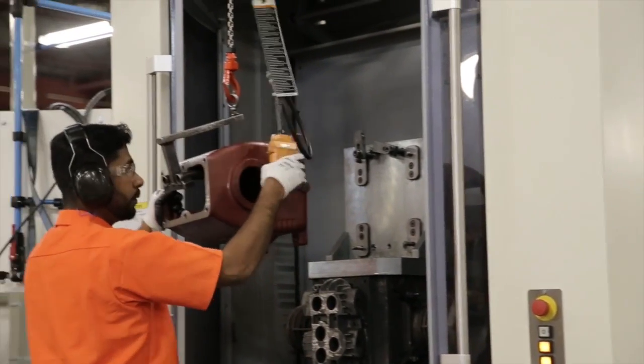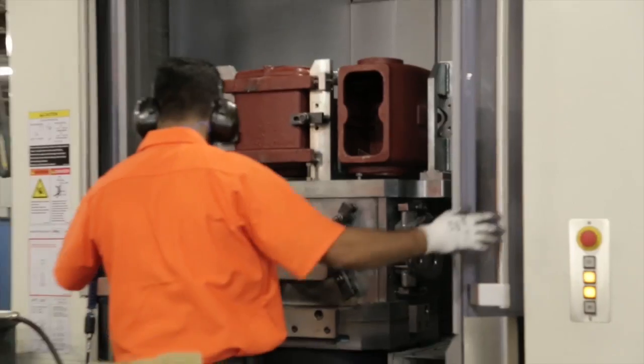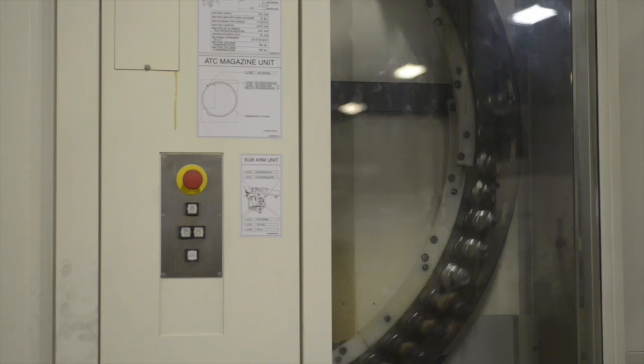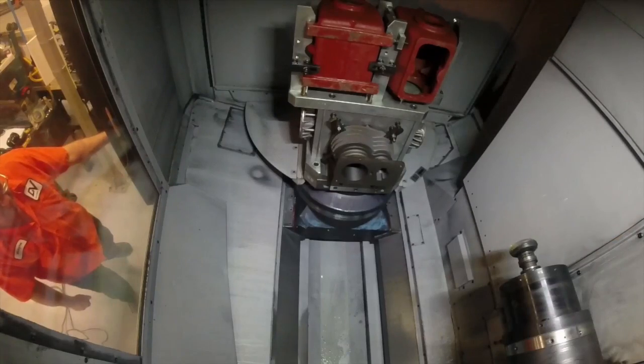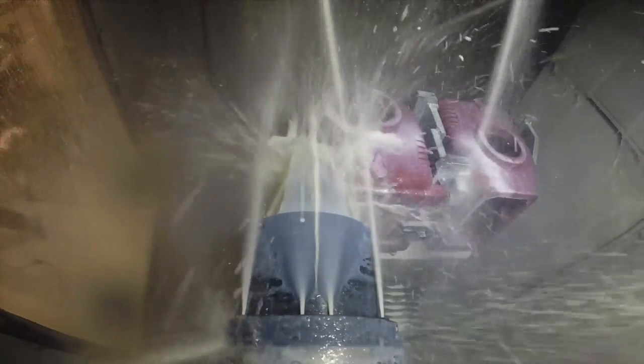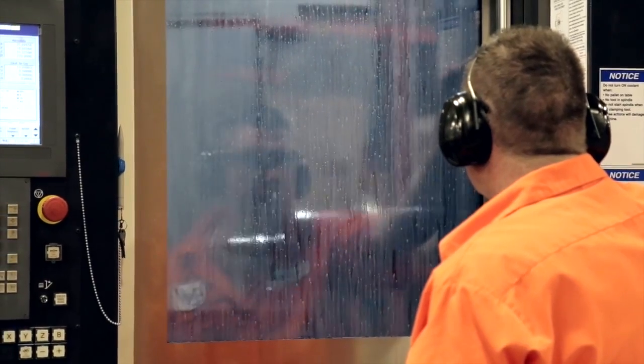Numerous tools are used for various operations, such as milling the feet of our crankcase. We also have drilling operations, tapping, and also thread milling of various ports on the crankcase.